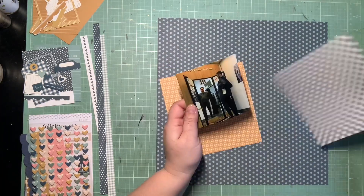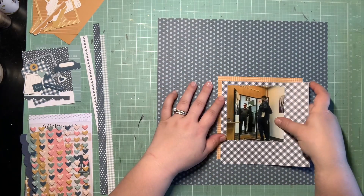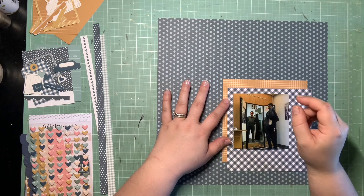Hey guys, it's Kelsey. I'm back with another scrapbooking process video, and this is the first layout I'm making with my Felicity Jane Aspen collection.